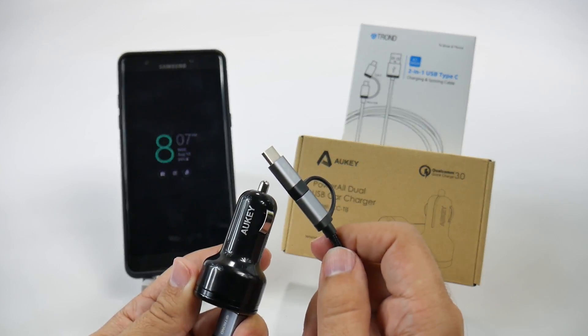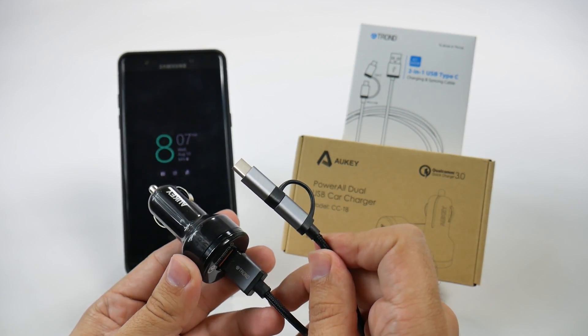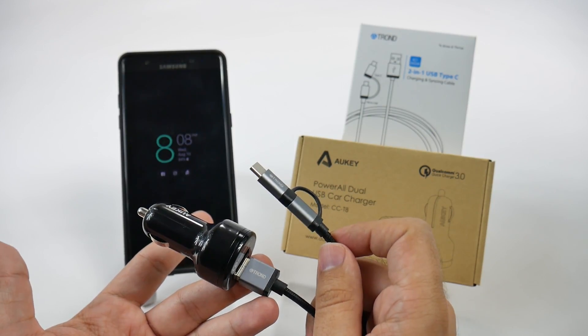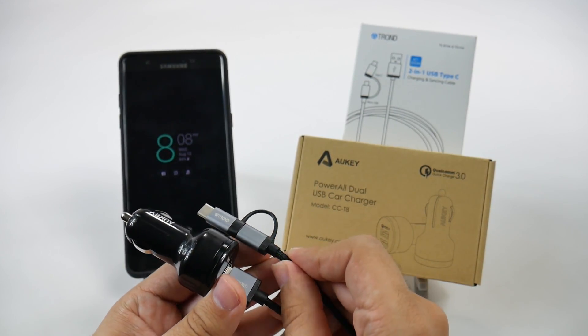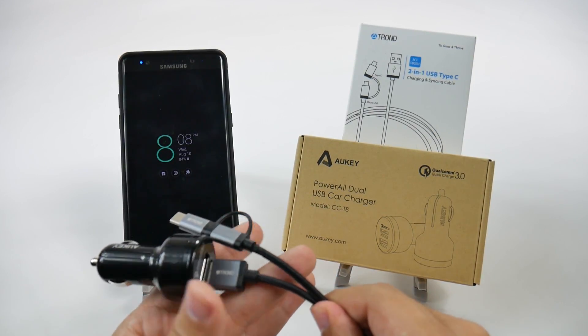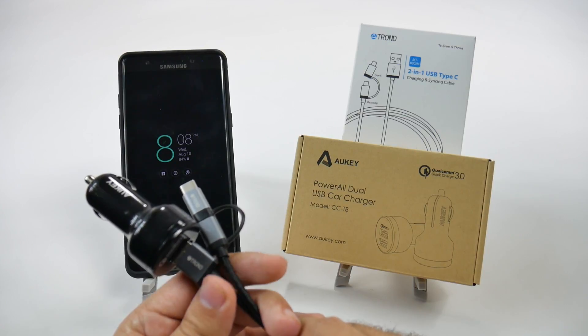Let me know what you guys think in the comment section down below. This is my car setup that when I knew the Note 7 had a new connection, I immediately needed to find. I looked all over the internet and this is my favorite pairing. Let me know what yours is if you have a different pairing you like for charging the Note 7 in the car.